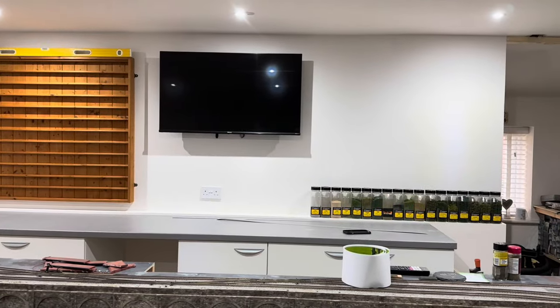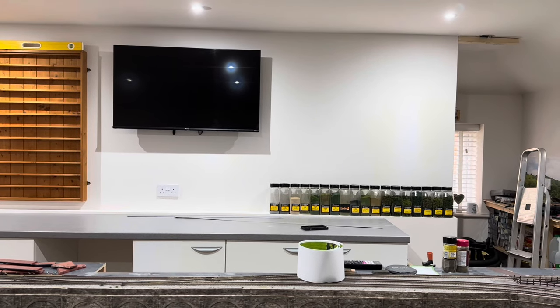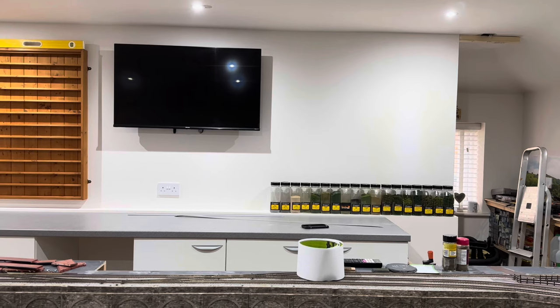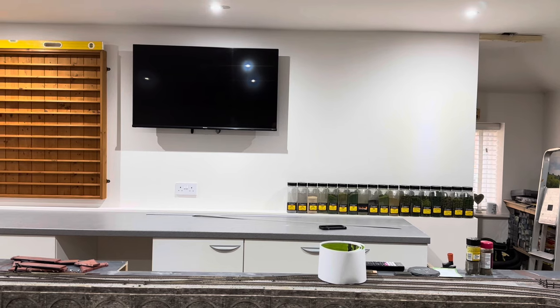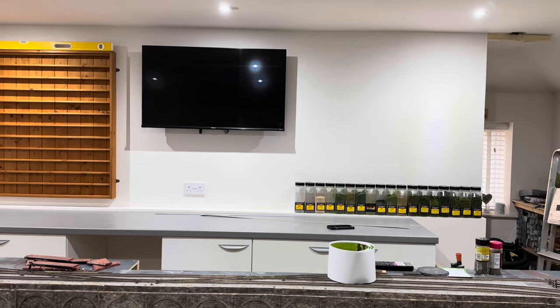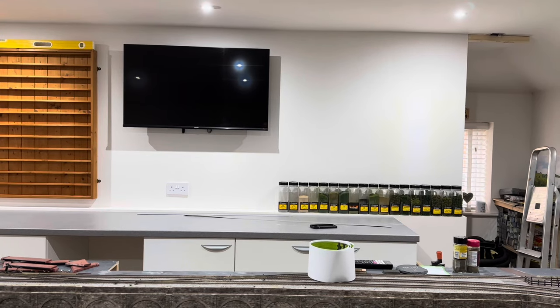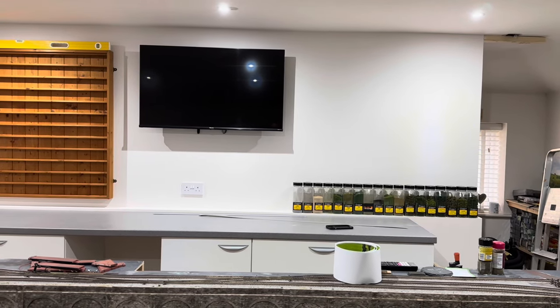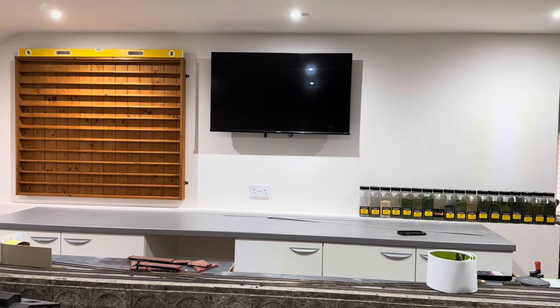Apart from some shelving to go on the right-hand side, the wall's done. I've just got to decide what type of shelving to put on there yet — whether I get that adjustable shelving that sits on runners, I'll think on that. But it's there, and I can now start to get everything tidied back up and get back onto this layout.